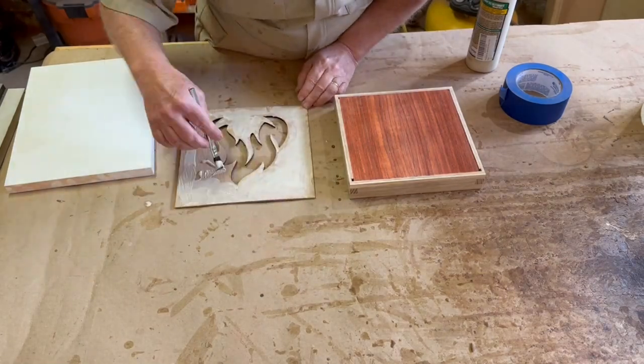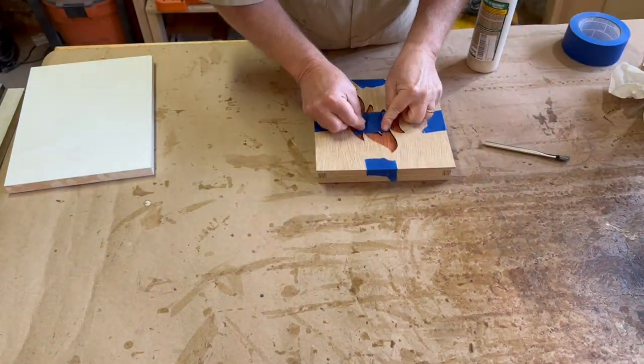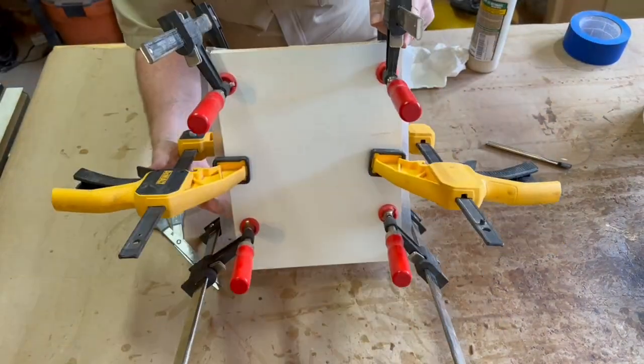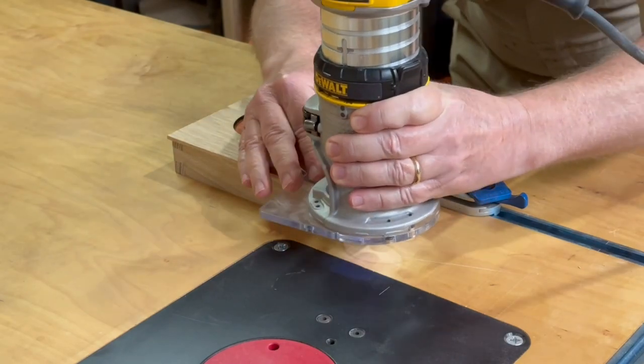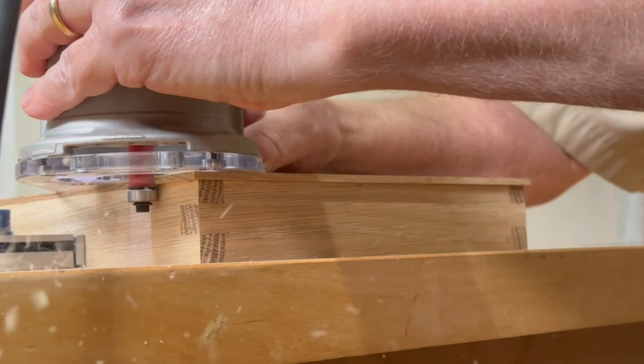Gluing on the outer veneer of the lid is pretty straightforward — I'm using some three-quarter inch melamine as a clamping caul. After the glue is dry the next day, I trim up the edges with a flush trim bit on my trim router.